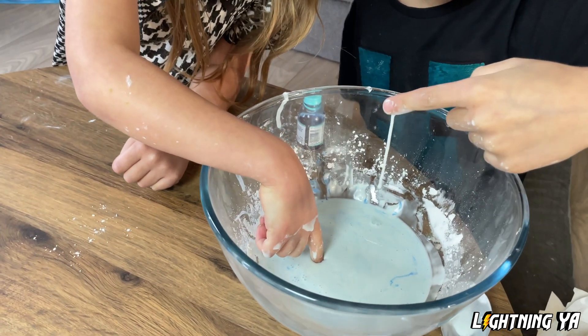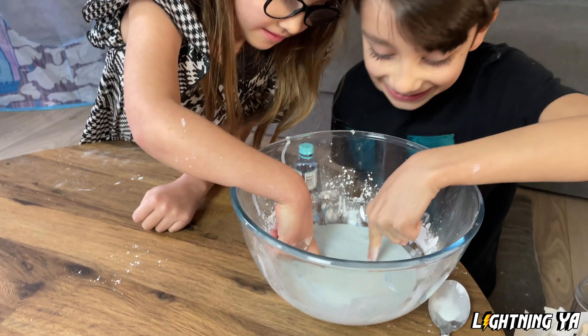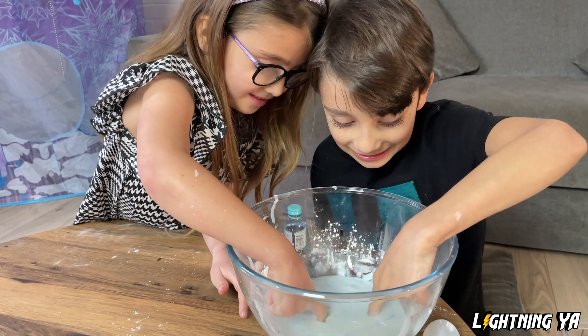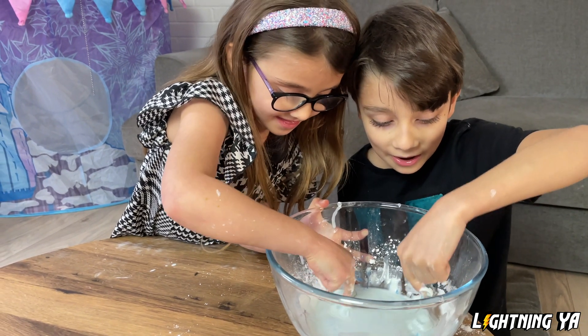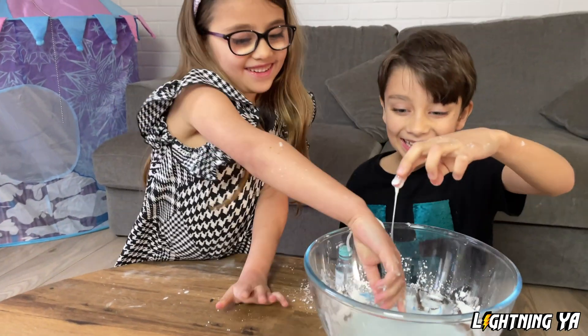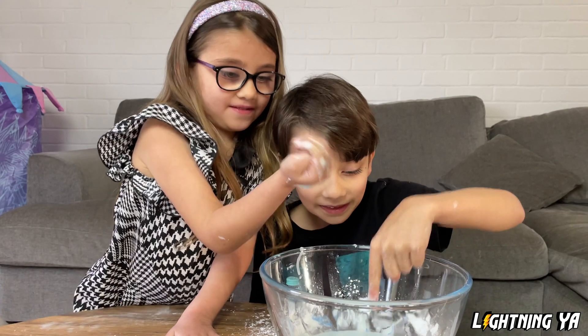Ew! I got some on my hand. Stop putting it in my hand. It clings. That's what you do.